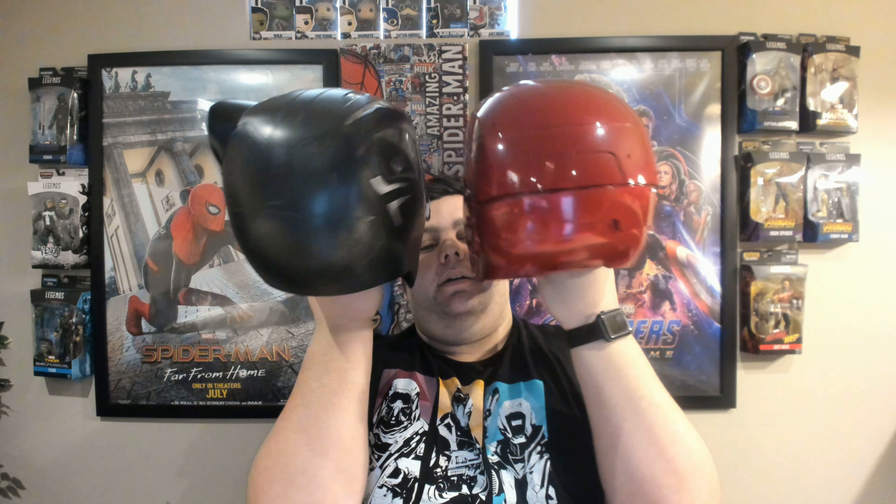Beautiful, that's really nice. And then here I got the Iron Man just to compare the two. That's the Iron Man, Black Panther — that's the back, side, and front. Alright guys, we put these both down, Iron Man one down.